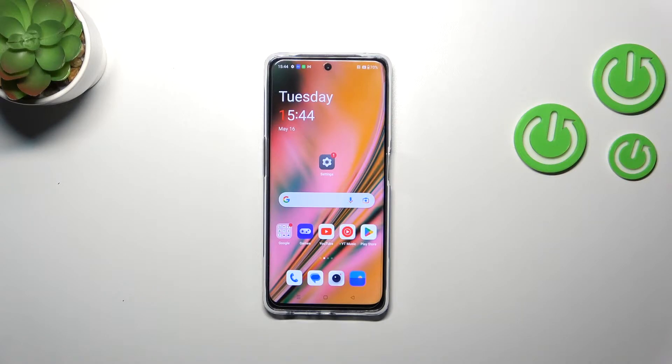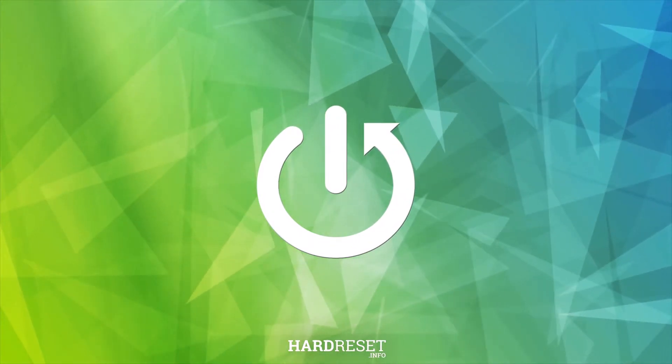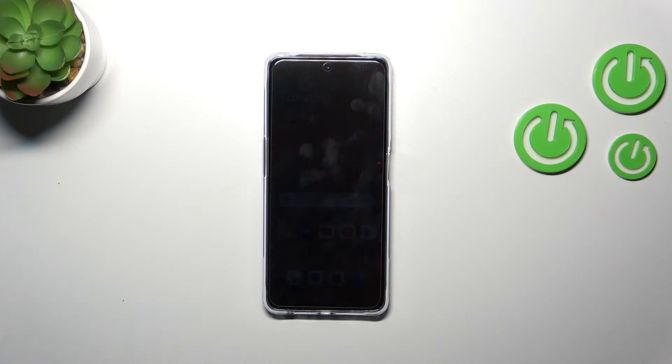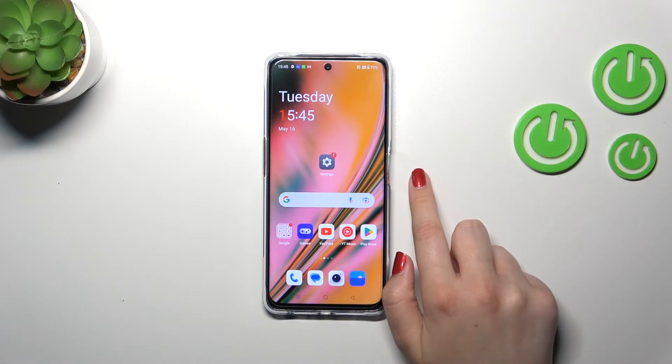Hi everyone, in front of me I've got a OnePlus Nord CE3 Lite, and let me share with you how to soft reset your device. The soft reset or force restart operation will be useful if for some reason your device stopped working — it does not respond to your touches, it's frozen, and you have no idea what to do.